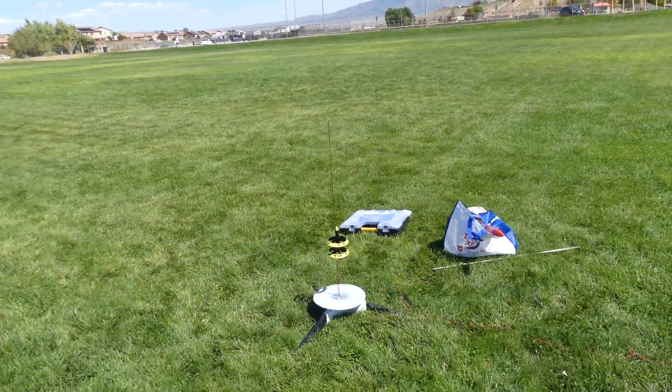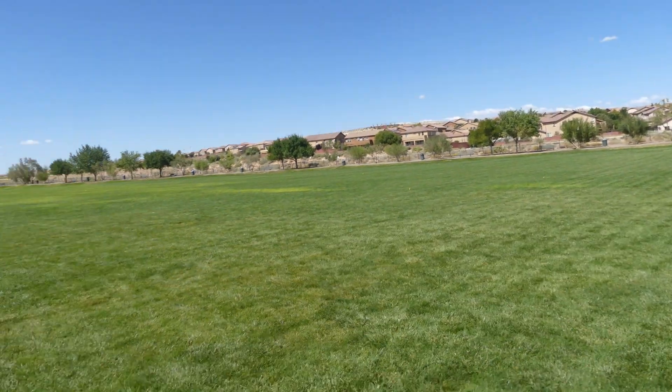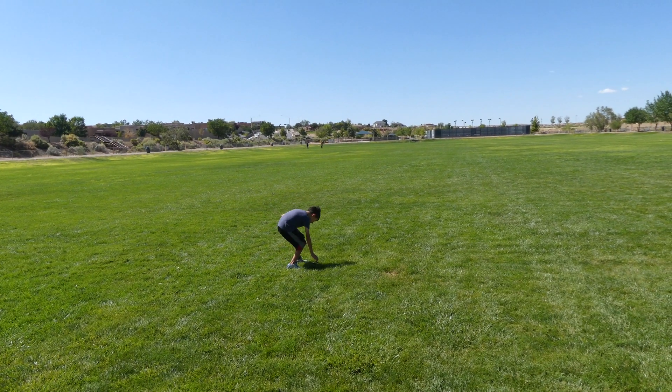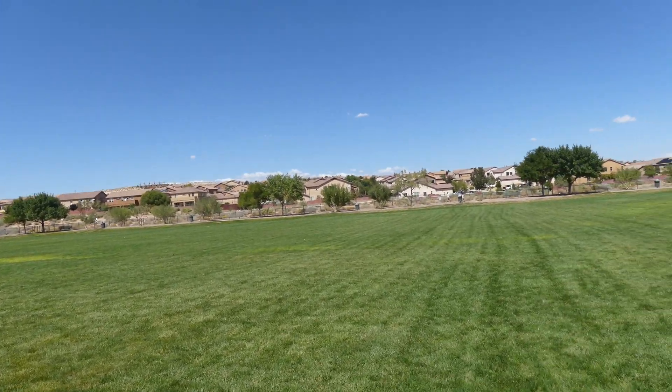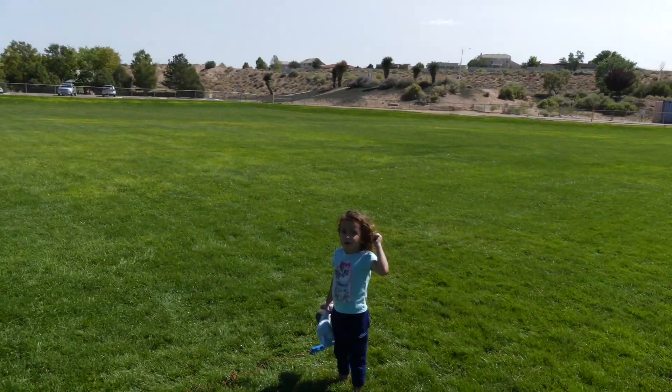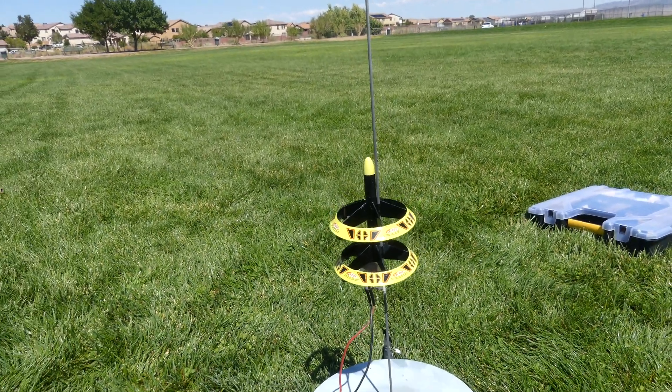Wow, that was awesome! What a cool rocket. There's the first stage. Did you guys see that? Was that awesome? We decided this is one of our favorite rockets.